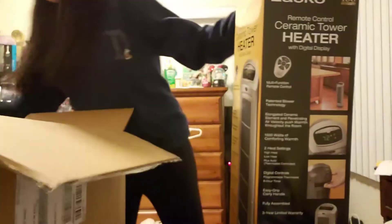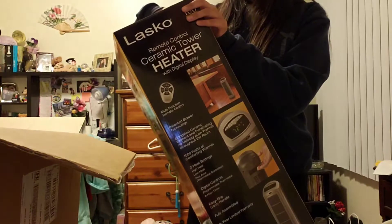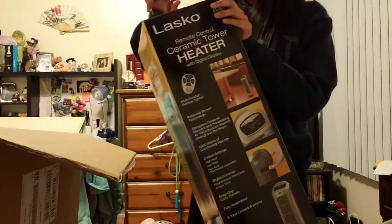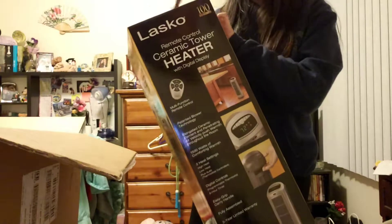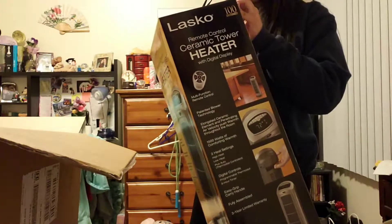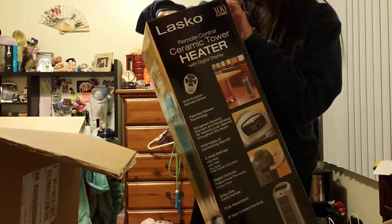It's kind of short — my fan's a little taller and skinnier, but this one's kind of short. What my mom and I were thinking was to keep the box and then I can unwrap it for Christmas, just so I can do a proper unwrapping, since it is an early Christmas present — but definitely use it now.